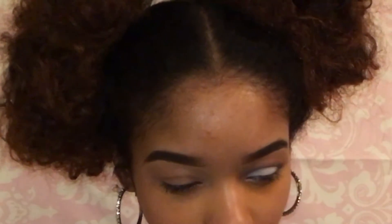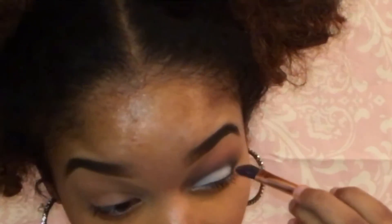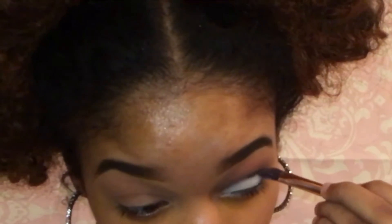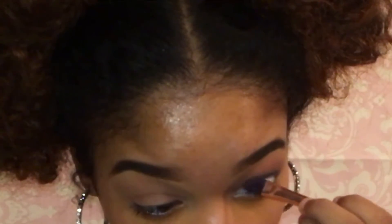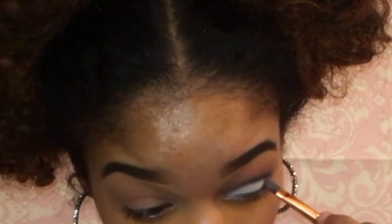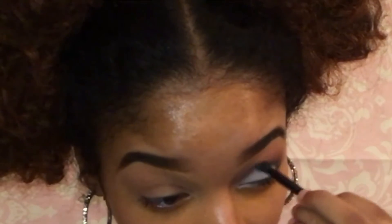I'm going to take this slanted type of brush from BH Cosmetics and go in with the black eyeshadow to cut the crease and really line it out. Let me define it with the black. Now I'm going to go in with the Morocco shade again and blend it over top of the black.